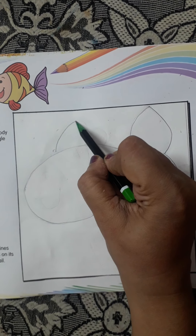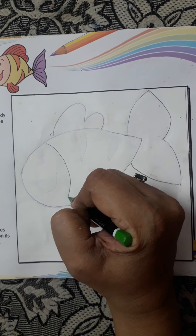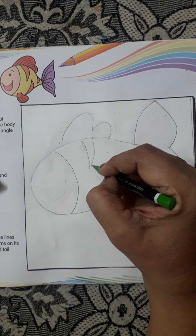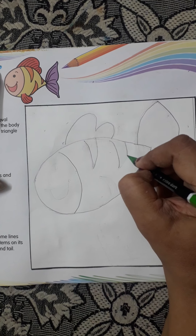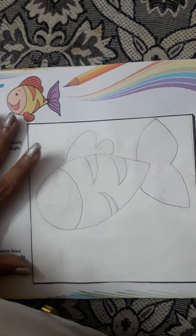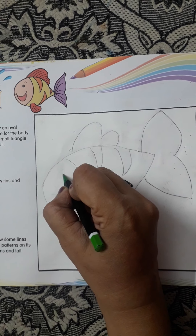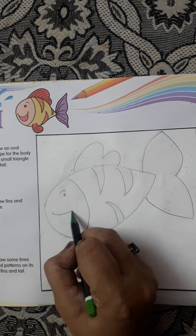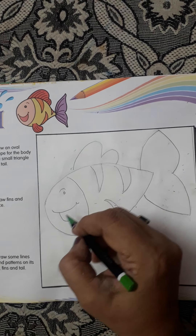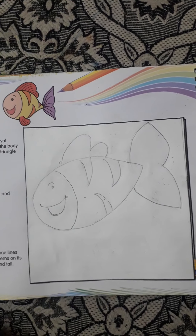Then we can make the fins. Then we will make the eyes, like you make a smiley. The fish is ready.